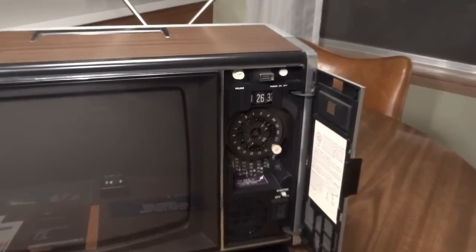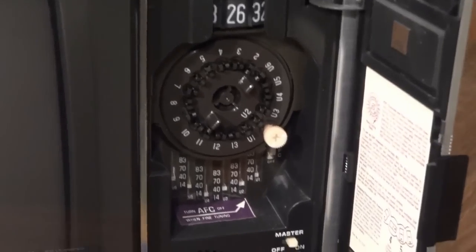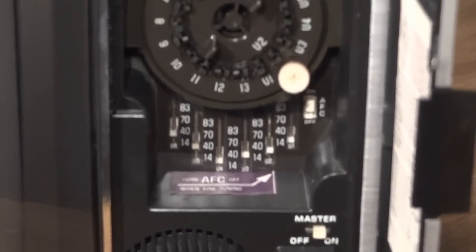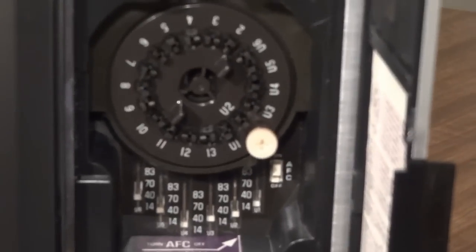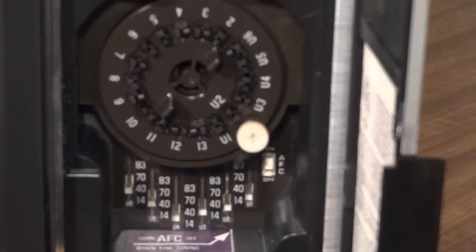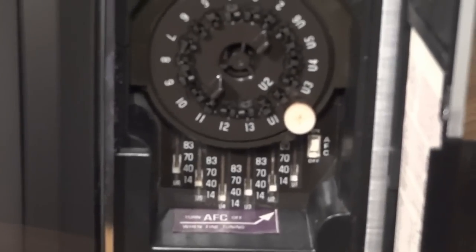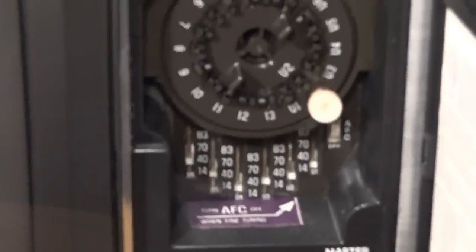Here's the motor-driven Varactor tuner. Each of those slide rule dial scales there are the UHF presets. To pre-tune, you simply push in that white knob when it's aligned over the scale, and you turn it until the UHF channel of choice is tuned in.